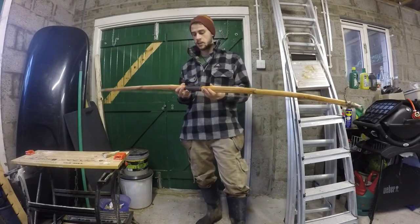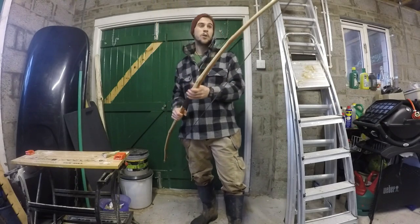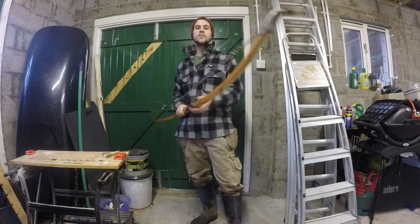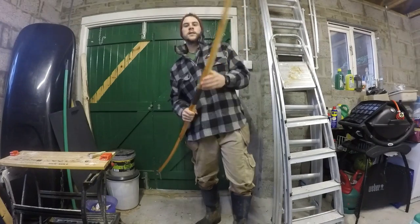Maybe the longbows they had had more of a D-shaped profile rather than a flatter profile like this, or maybe they didn't have a fixed place for the handle. But considering this is only the second proper bow I've ever made, it's made out of the materials that most likely would have been available to them.